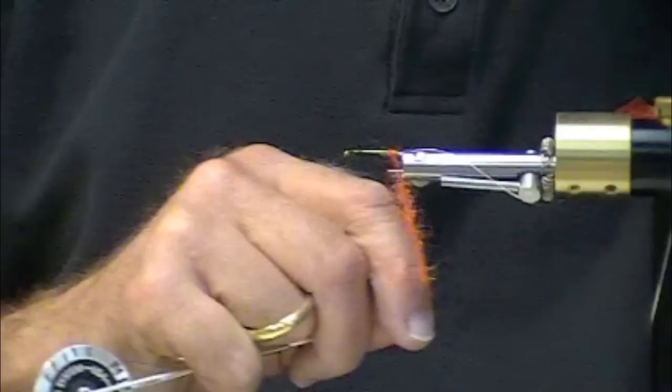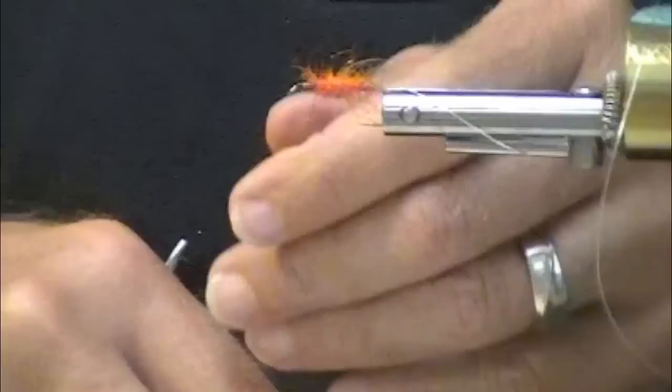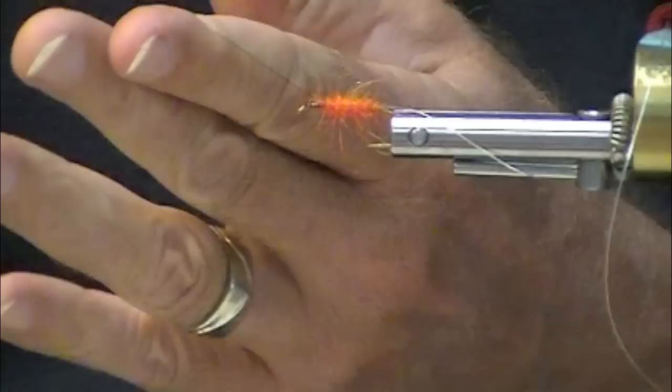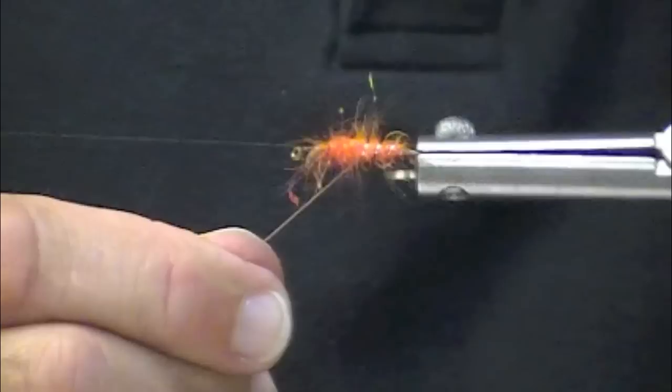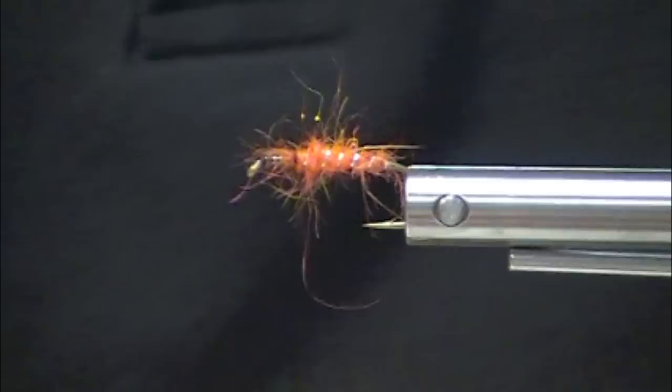Nice and buggy. I want to be careful — I don't want to get too close to the eye of the hook, and you'll see why in a moment. There are a lot of patterns out there that imitate this bug. This is a fun one — it's completely different than every other one in the world, but it's a fun one.